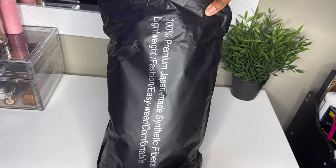Hey guys, I'm back with another video and if you're new here, welcome! In today's video I'm going to be showing you guys how I installed this 36 inch HD lace front box braided wig I received from Amazon. Before we get started, don't forget to like, comment, share, and subscribe to my channel and stay tuned.